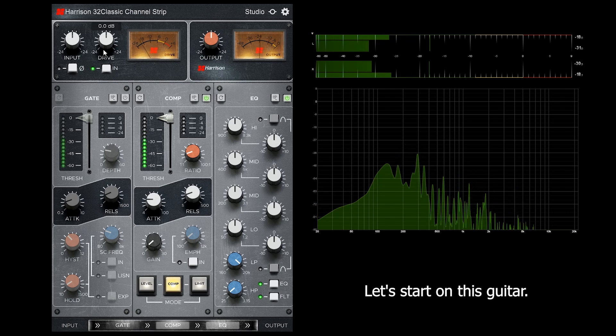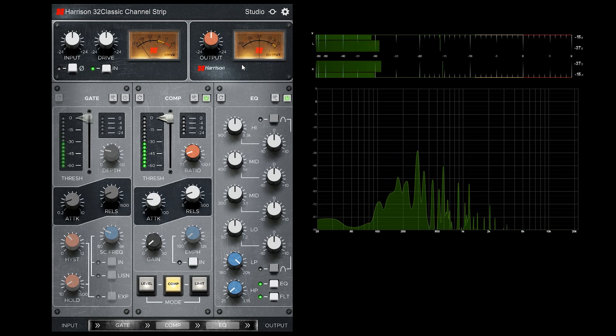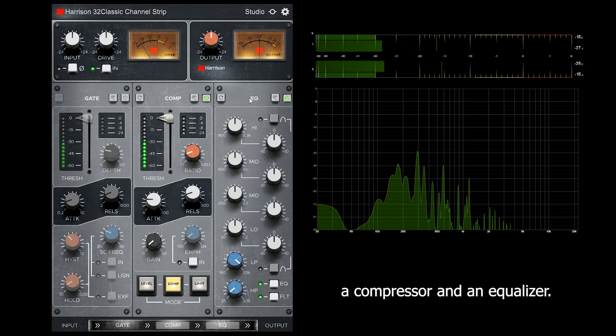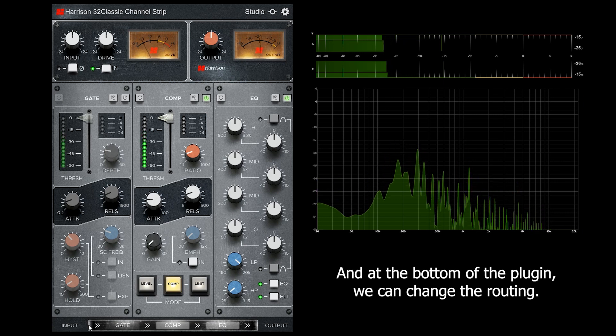Let's start on this guitar. At the top of the plugin we got an input and an output section. We can use a gate, a compressor and an equalizer. And at the bottom of the plugin we can change the routing.